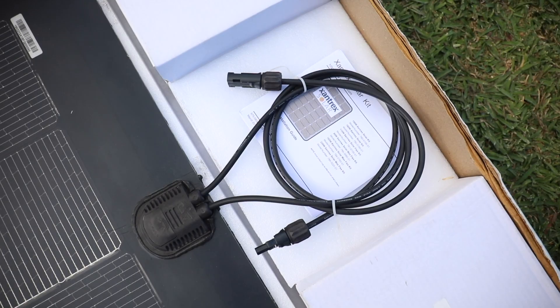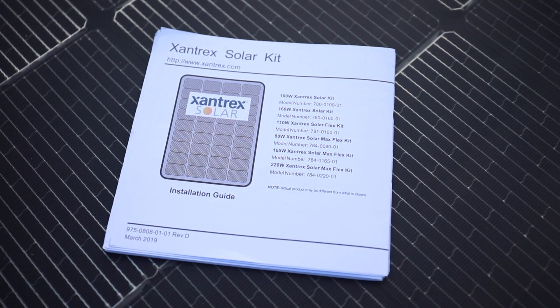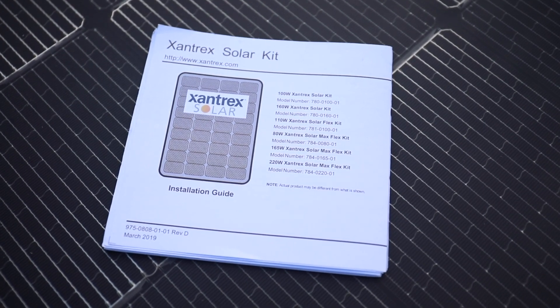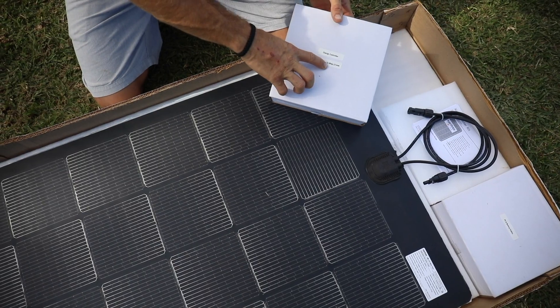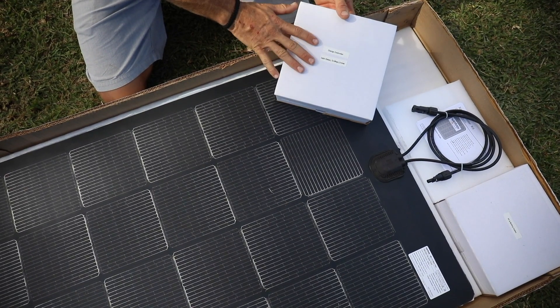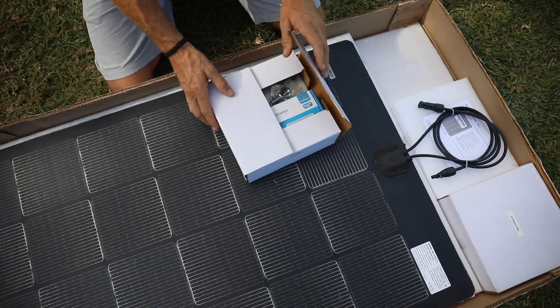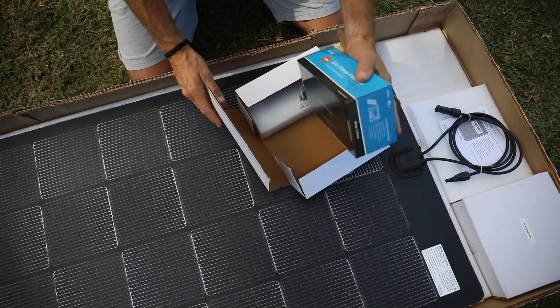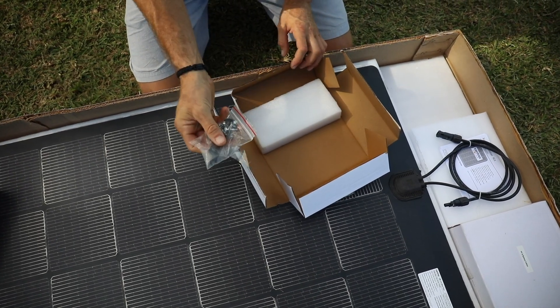Let's see what else is included in the box. Of course you have your instructional book. This is the charge controller — it's a 30 amp 12 volt charge controller — as well as all of your mounting hardware, wire ties, and little wire keepers.